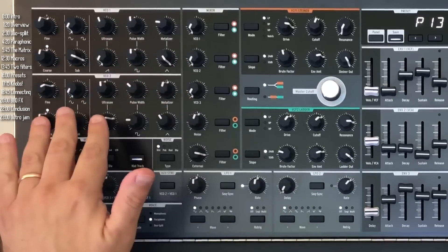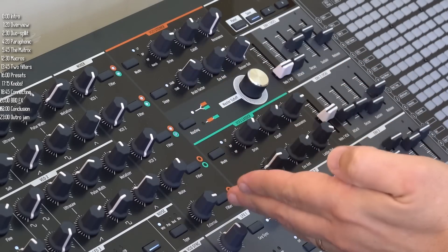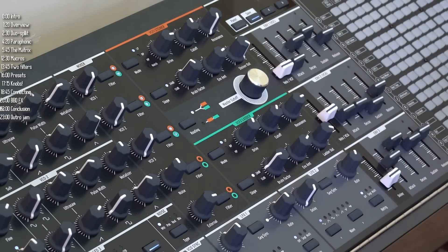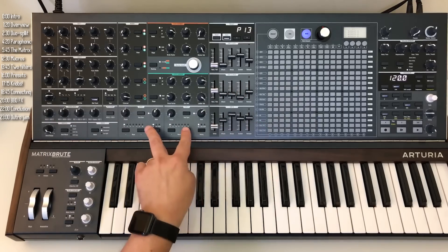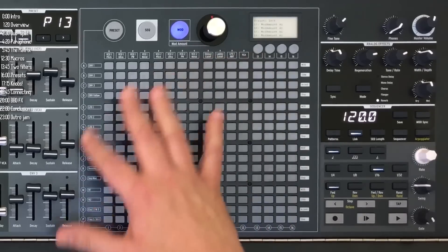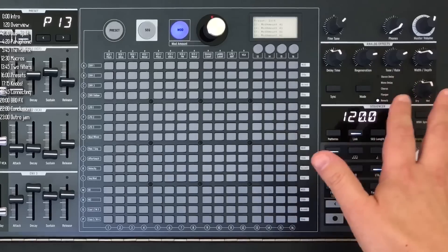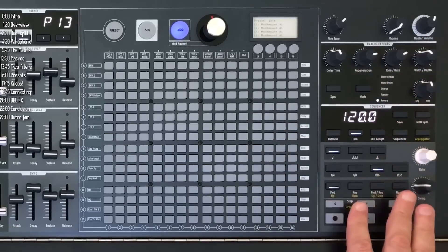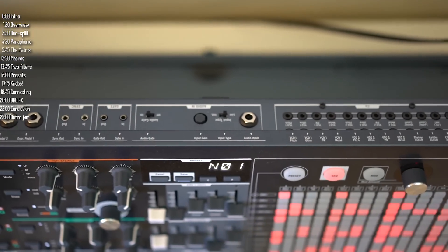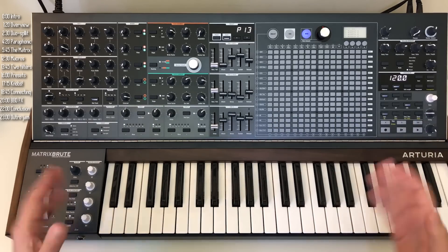This is the oscillator section. There are two complex oscillators and one simpler one, which is also an LFO. Then there's the mixer section for each of the three oscillators, as well as noise and an external source. The filter section has two filters: a Steiner filter up here, a ladder filter down here, and a master cutoff knob to control them both. The modulation section has two more LFOs in addition to VCO3, which is LFO3, and three envelopes. This is the matrix section — it has three modes: preset selection mode, sequencer mode, and the mod matrix. This is the effects section with a variety of analog-based effects. This part helps control the sequencer and arpeggiator. And the left-hand controller area has four macro knobs. On the back there are a bunch of connectivity options, including expression pedal inputs and a patch bay.